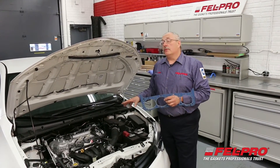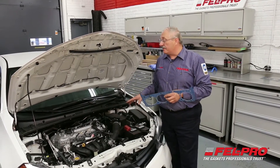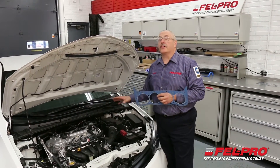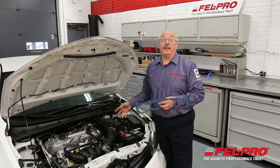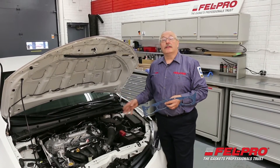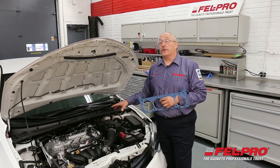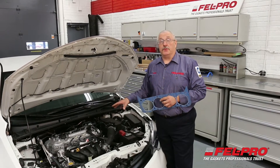Before you start removing anything, either go look them up on FMECAT or in your manual and see if there's a specific sequence that the manufacturer wants you to remove the bolts from whatever component you're removing — whether it's a valve cover, intake, or specifically a head gasket. That's most important. If you don't find a sequence on how to remove those bolts in a specific order, then go in the reverse order of the torque sequence.